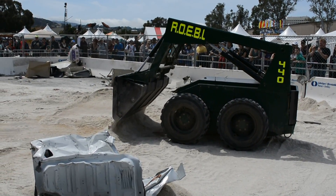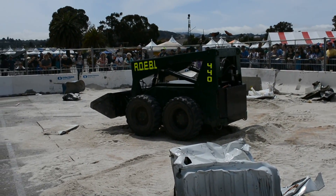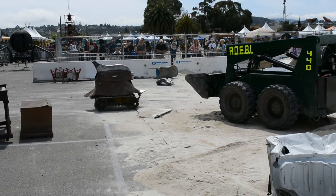Well, to be fair, a lot of skid steers give you a lot of reason to be bouncing around. So there you go.